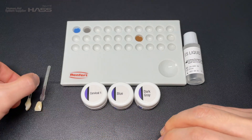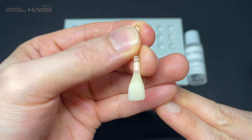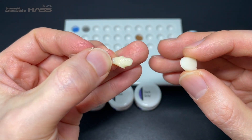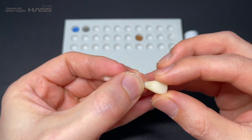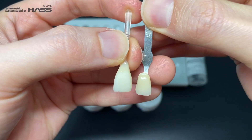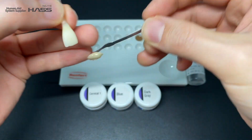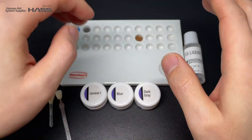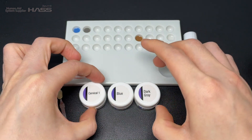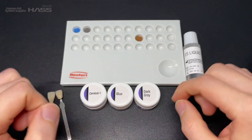For your information, the crown was built with an A1 shade block with Ember Milk crystallization, and the Stump Dye was made with natural dye material. Our final target shade today will be A2, with a little more translucency on the incisor. The stains I'm going to use today will be Noritake FC Paste Stain — specifically cervical one, blue, and dark gray to achieve the A2 shade.